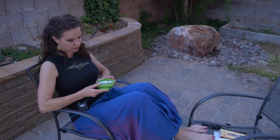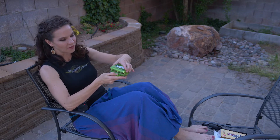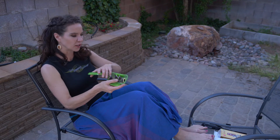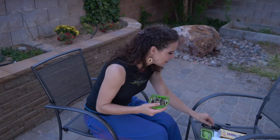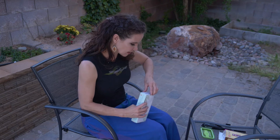All of my students got these little take-home packets in their traditional Chinese medicine cupping, liniments, and moxibustion class. You have these little moxa packs and you should have six little stick-on moxas that we're going to use, and then you also got a moxa stick.